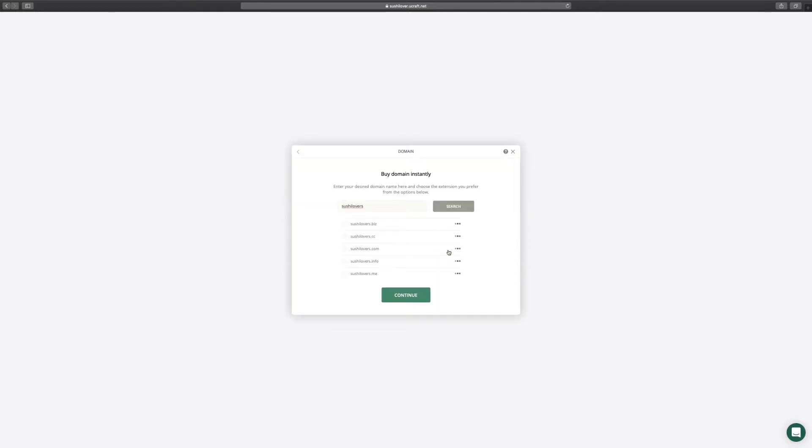Enter your desired domain name here — one that best describes your brand — and you'll see a list of available domains. Please keep in mind that each domain name is provided on an annual basis, and the prices vary due to domain extension.